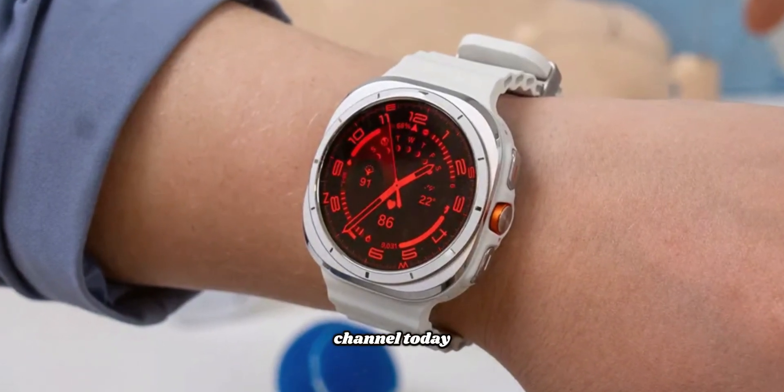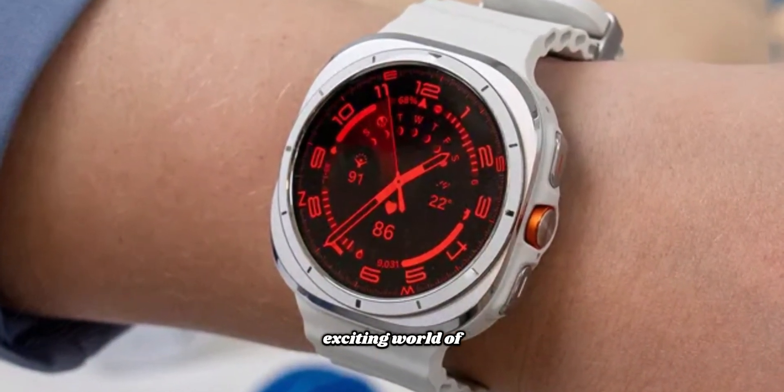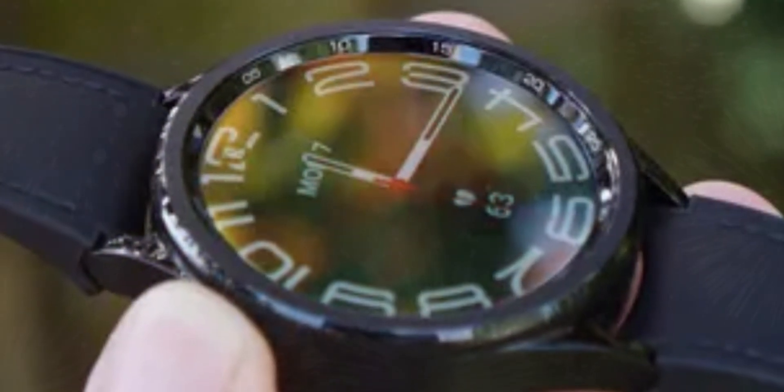Welcome to my channel. Today, we're diving into the exciting world of wearable technology with the Samsung Galaxy Watch 8.